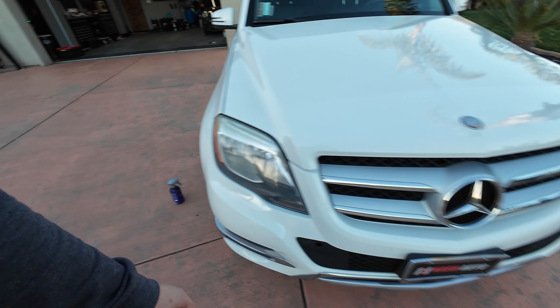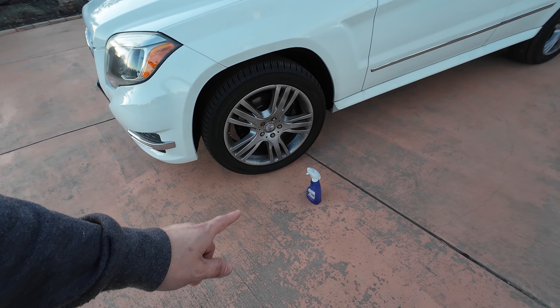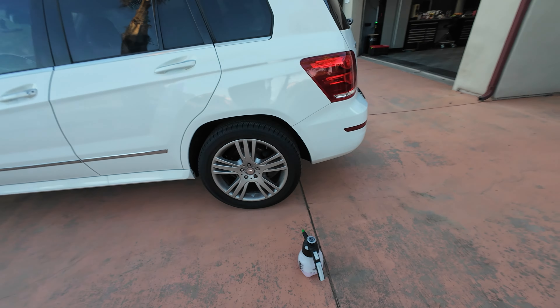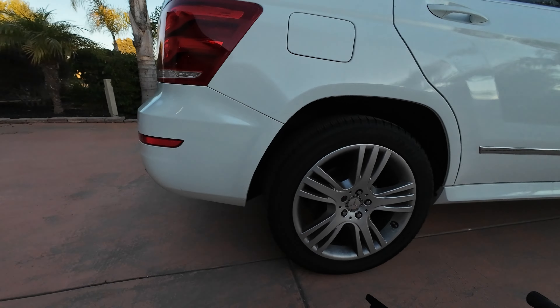I want to start the detailing series on this GLK, but the sun's going down and I don't have a ton of time. It's the first day I've had it, so I'm going to clean the wheels because they're just a disaster. I've got four different wheel cleaners: Furies by Phoenix EOD, Sedero by Labra Cosmetica, Sonix Full Effect, and Brake Buster. We'll do them one at a time and test each product. The two least bad wheels are the rears, so the Furies and Brake Buster go on the rears, and the two new products go on the fronts.